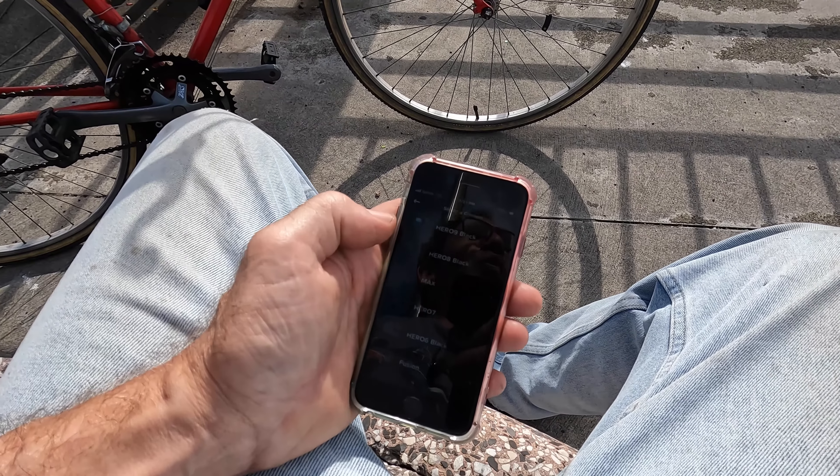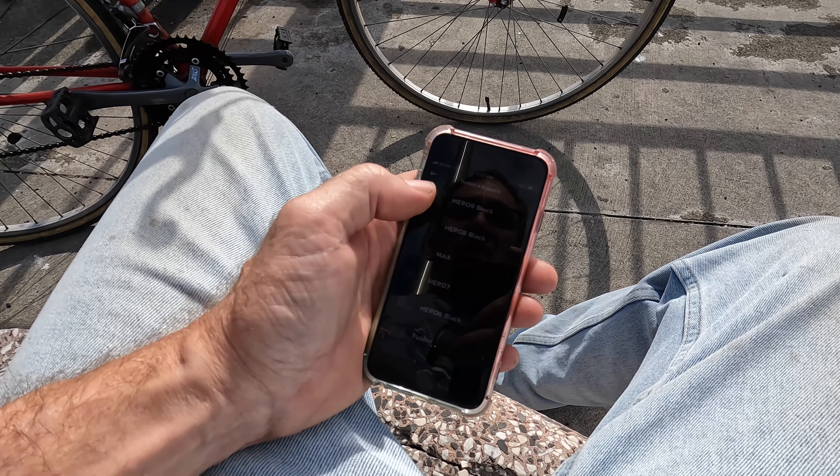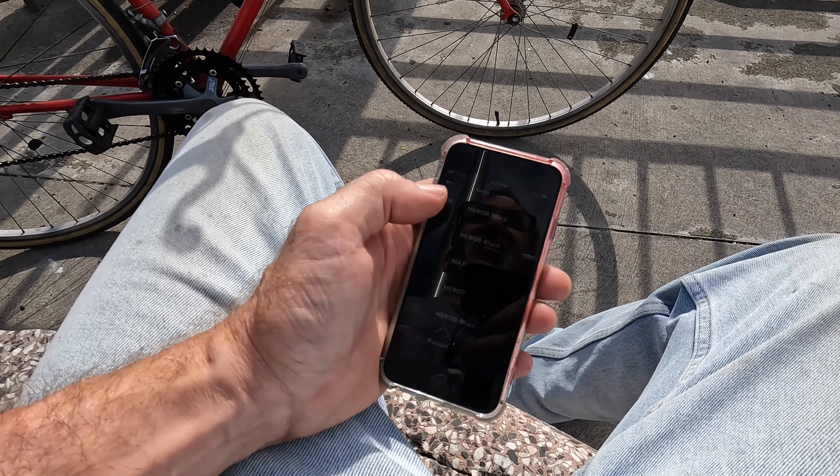It's a shame — I wanted to do a live stream for you all with the GoPro, but all I can do on the Hero 9, they don't support the Hero 10 on an iPhone 6 unless I update to iOS 13 or higher.